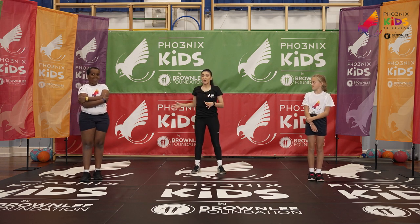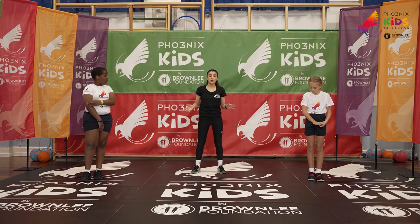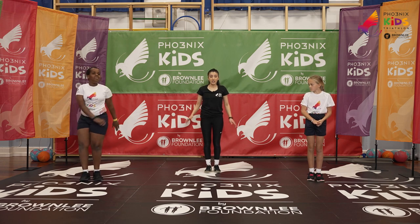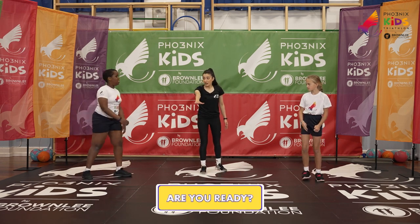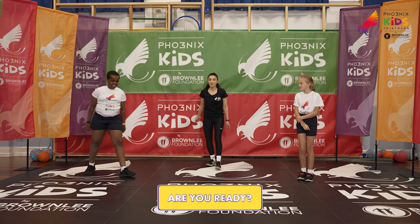Lanre is going to be doing the more simplified exercises, so if you're finding the ones that we're doing tricky, you can choose which ones you want to do as well. To start with, we have our jumping jacks — and if you find that tricky, you can just step side to side. Are we ready guys? One, two, three — let's go!